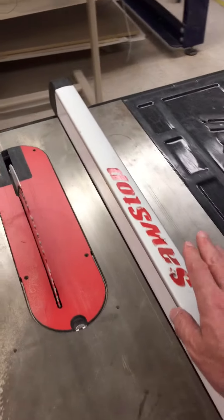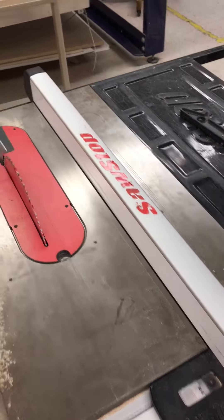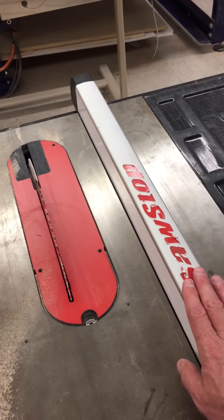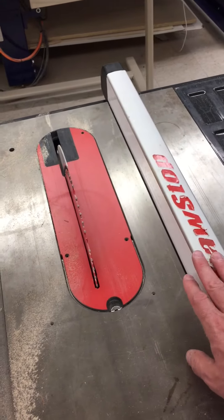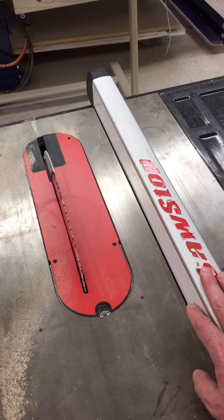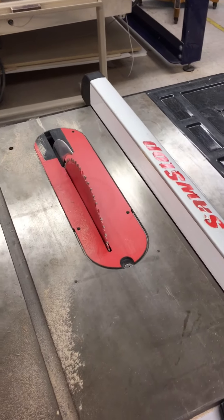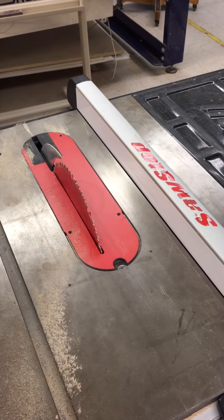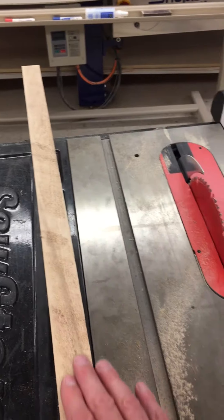At least on this particular rip fence — I don't know if it's every one of this design, but at least on this particular one — there's nothing about this fence that guarantees you're going to be parallel to that blade. You have to check it before you turn the saw on. If it binds up enough, the blade will stop. If it doesn't stop, it's still going to be very hard to push through and you're going to wind up with burn marks all down it.